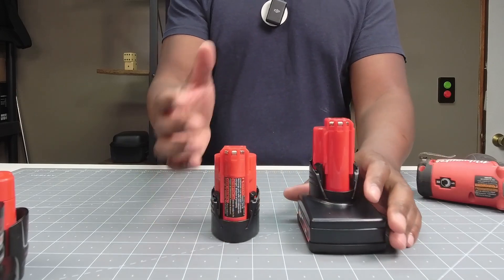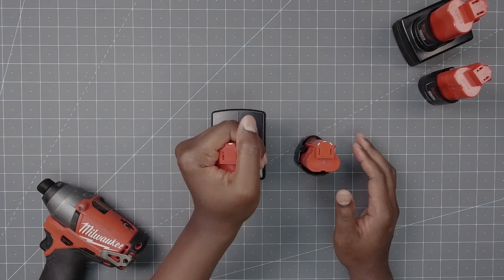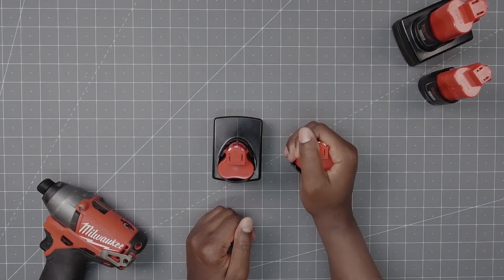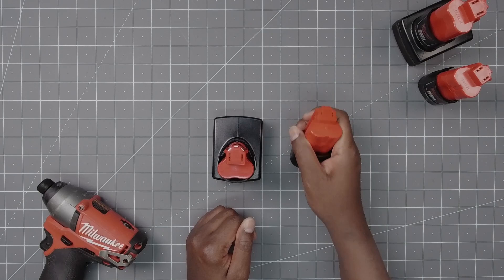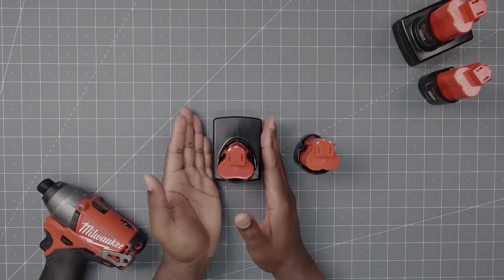Another difference is the base. With the larger battery you get a better base, so when you're putting the tool down it'll be sturdy. With the smaller one you kind of have a balancing act, and depending on the tool it could be top heavy and topple over. The bigger one is much more sturdy because it has a wider, heavier base.